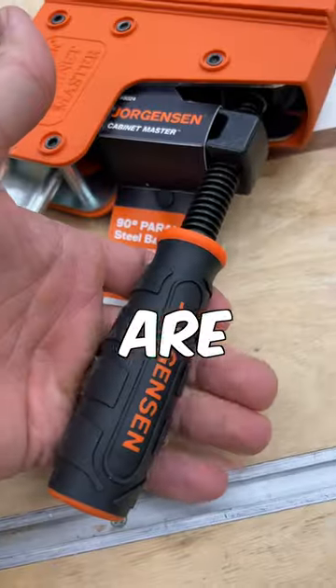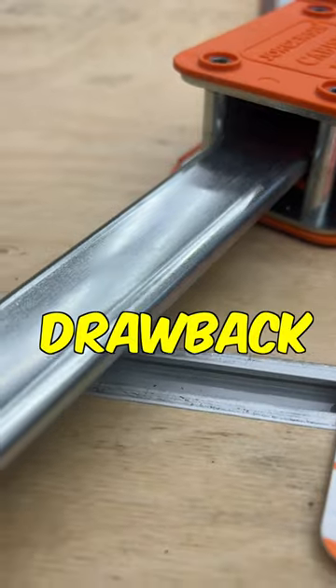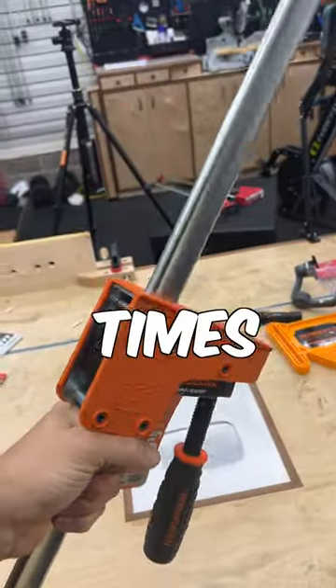A couple of my favorite features are the handle design of Jorgensen clamps, and I like that they have 1,500 pounds of clamping pressure. One drawback is that the bar is slick and the jaw will free fall, hurting your hand at times, so be careful.